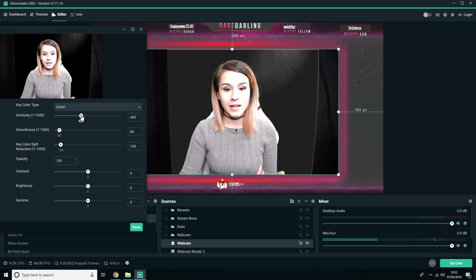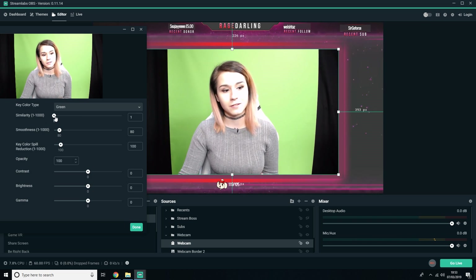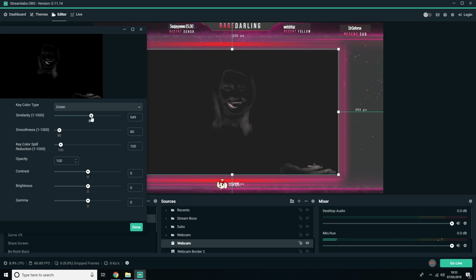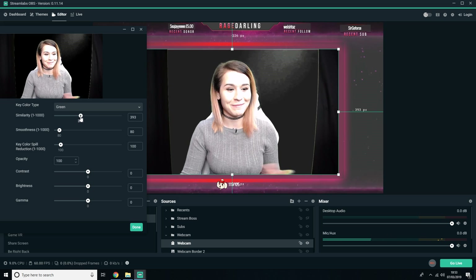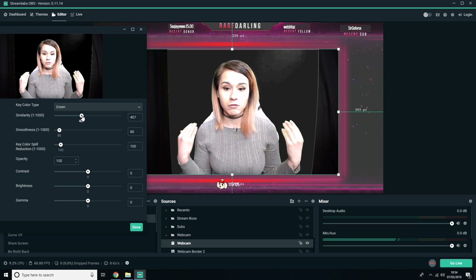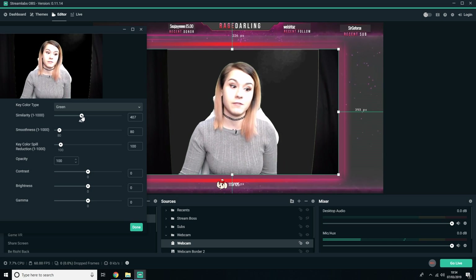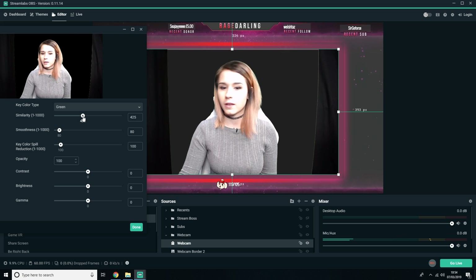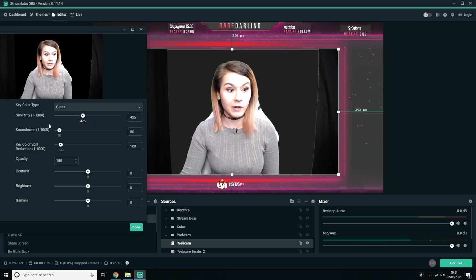Similarity is what completely gets rid of the green screen straight off the bat. If I bring it down to one, you can see the green screen. If I put it all the way up, it's just me — or what's left of me anyway. You basically need to find the sweet spot between getting rid of the green screen but keeping yourself whole. For this setup, around four to five looks about right.